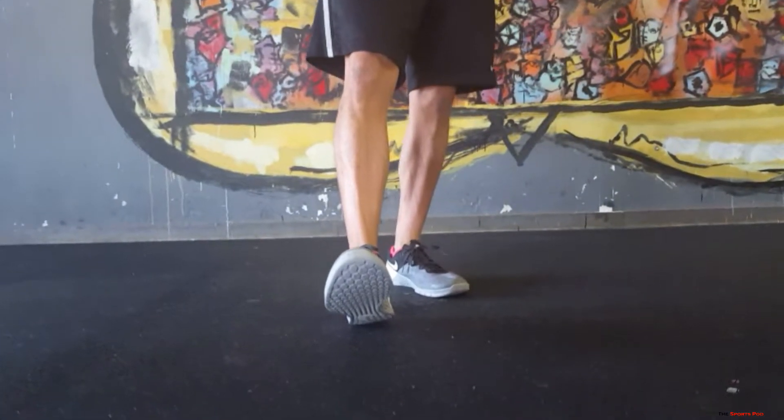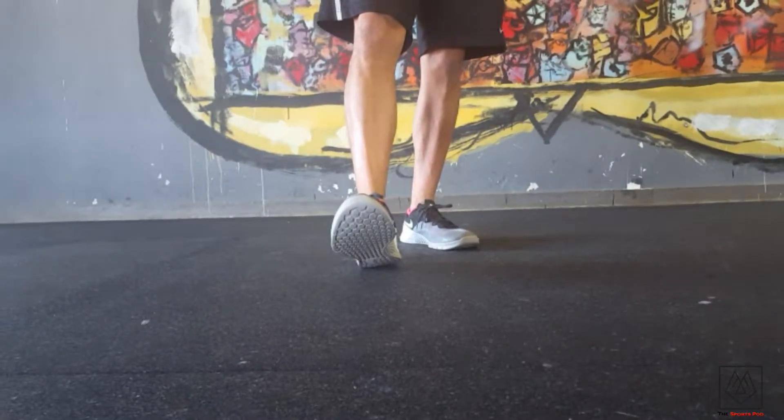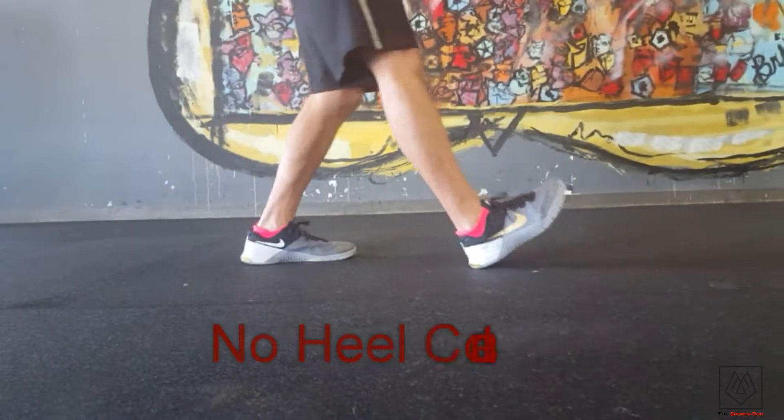What we're going to talk about is how our foot lands on the floor — foot contact. It's really important. The number one fault that I see is a heel contact. We don't want to have a heel contact.